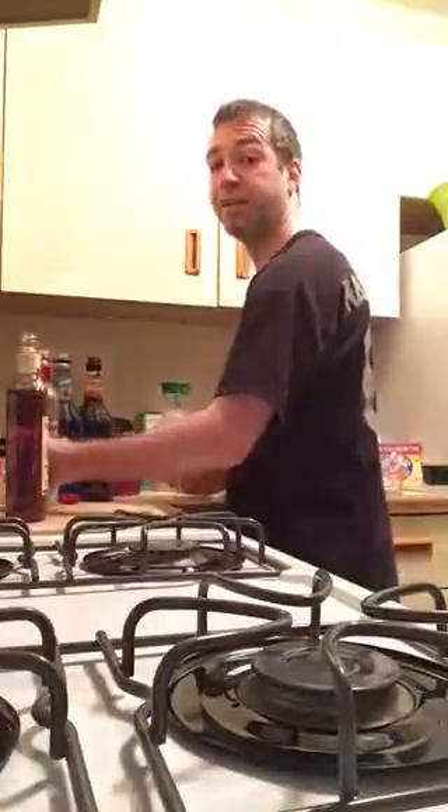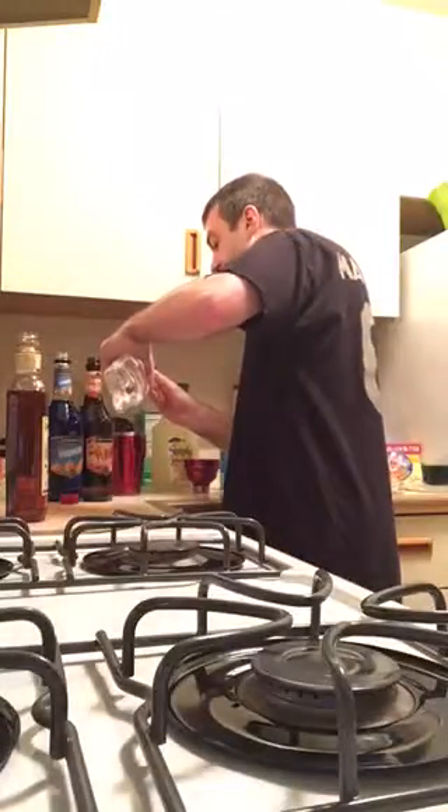First, we're gonna need an ounce of rum. I use Captain Morgan because I think it tastes good. Next, we're gonna need an ounce of vodka. I use Smirnoff because it's a trusted brand name — kind of like Oreo when it comes to your cookie sandwiches.